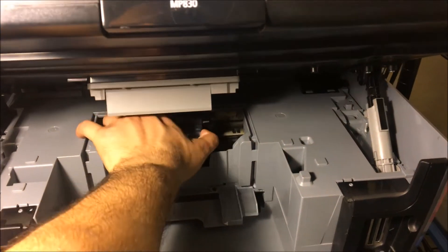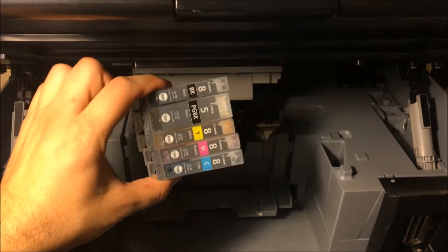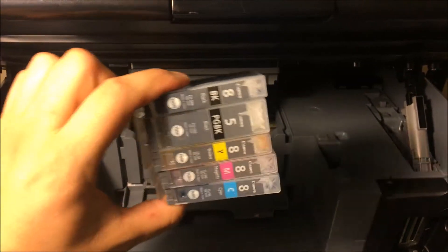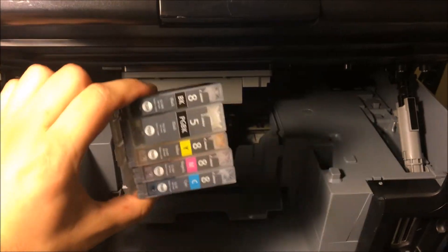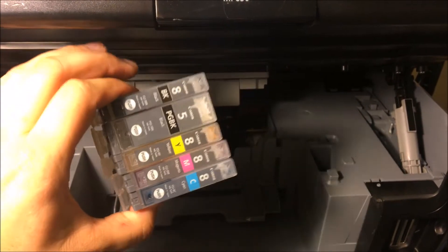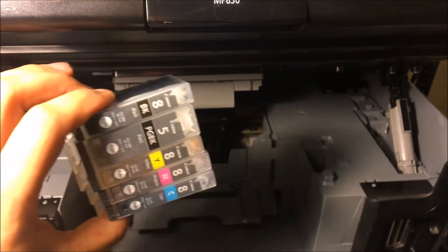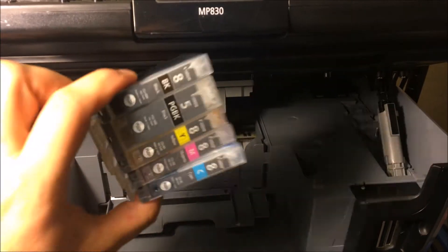That's the first step, and I'm going to leave a link in the description below for you to buy some brand new ink. I would make this project contingent upon buying this ink. It's pretty affordable and should be shipped out pretty quickly.